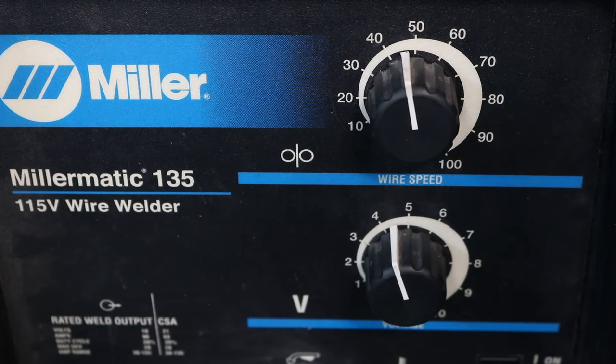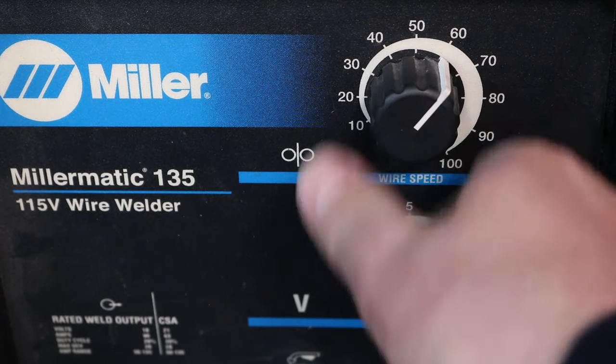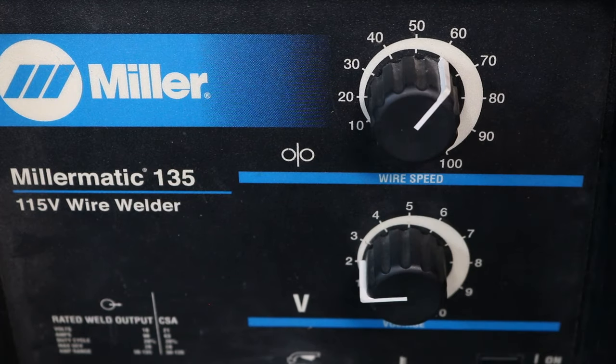I've got my machine set up here. I've set my wire speed to 60, which is where I think it needs to be, and my voltage I've turned clear down to 2 — even though I know I need to be right between a 4 and a 5 on my Miller Matic — so I'll start welding from there.